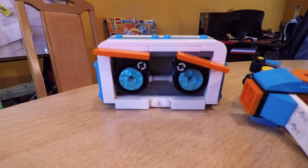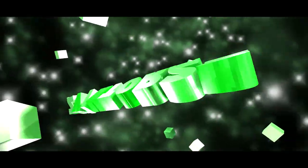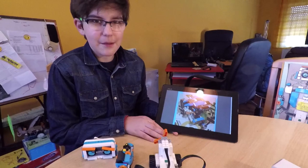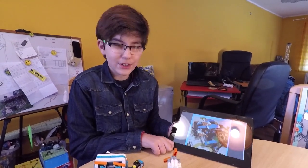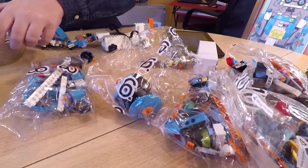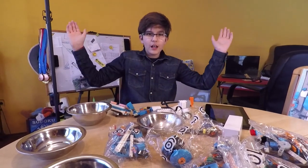Hey guys, welcome to my new video. Today I'm going to be making the writer bot — or the writer booster bot, that's what I named him. He can replicate things, write things, or make really cool drawings. This is the main part, and I'm going to be separating the sections by colors: blue is gonna be in this part, red is gonna be in this part, and purple is gonna be this part. See you in a second.